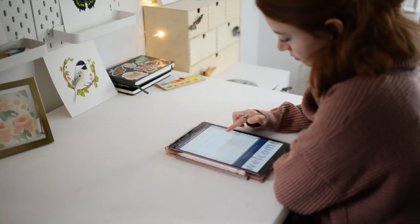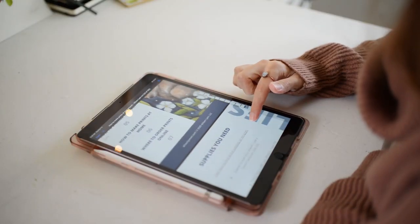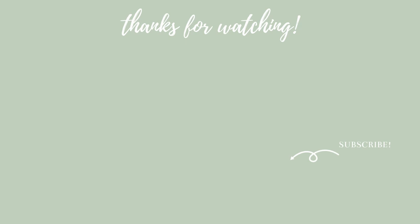I'm excited to share a new free guide for you all about how to make prints of your artwork. Click the link to this free guide below in the description to get your copy. Thank you for watching.